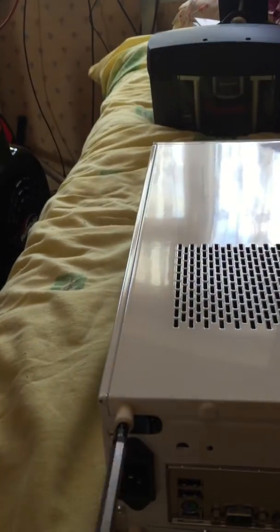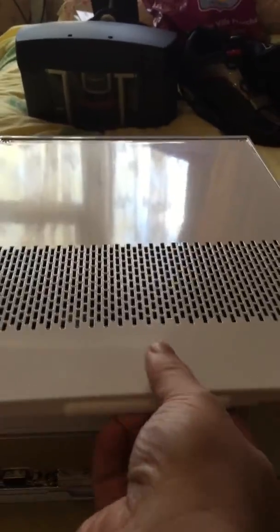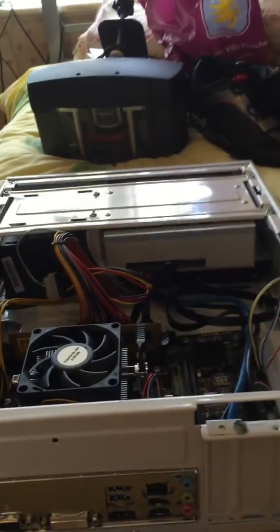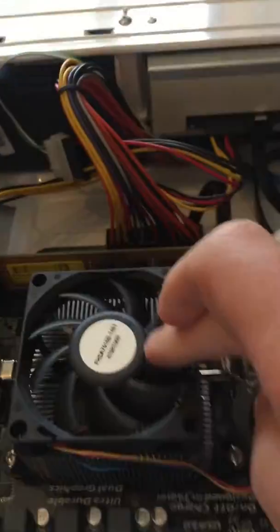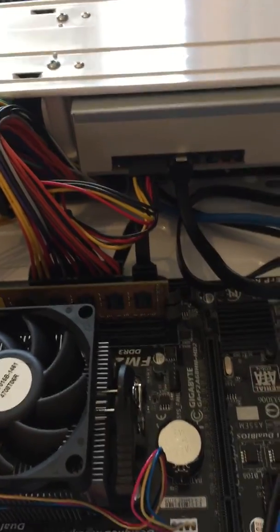You just remove these two screws and the case will then slide off. And there is the CPU fan — you just flip that switch.